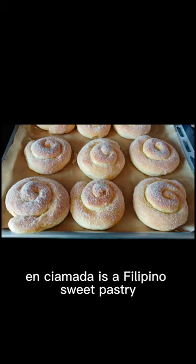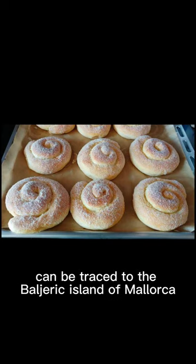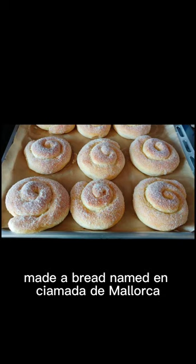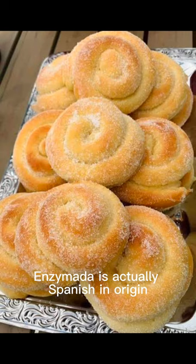Ensaymada is a Filipino sweet pastry. The story of Ensaymada can be traced to the Balearic island of Mallorca in Spain, where bakers made a bread named Ensaymada de Mallorca. Ensaymada is actually Spanish in origin.